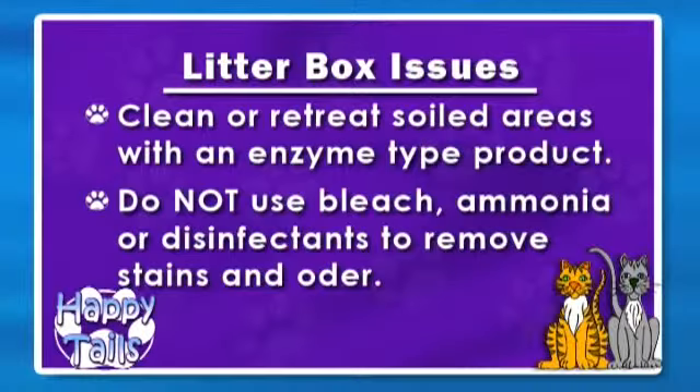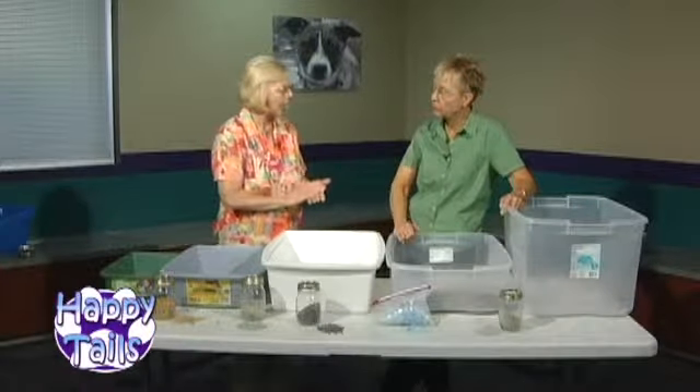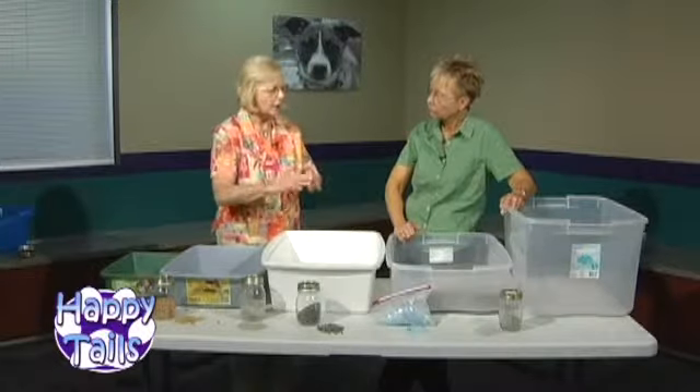The best way to treat a urine stain in a carpet is to flush with water, soak it up, flush with water, soak it up. Then put down your enzyme-type product, put an old towel over the top, and let it dry naturally. You have to give that enzyme time to work. Once it has dried naturally, then you can go back with your shampooer. Enzyme first — always enzyme first.